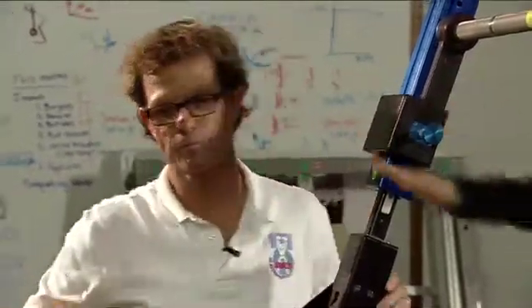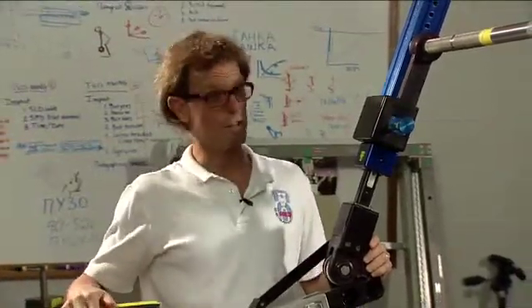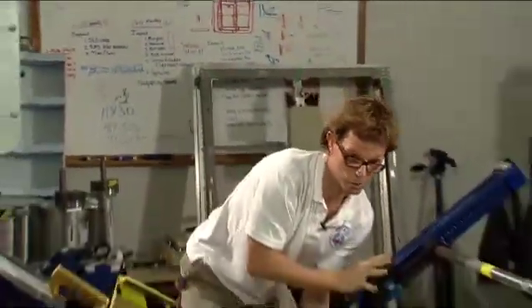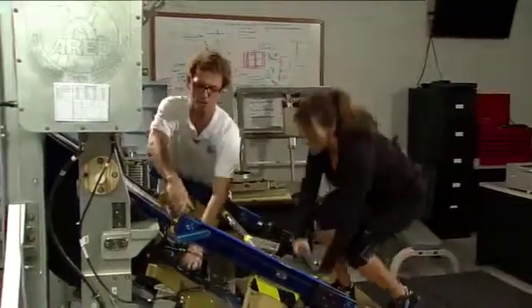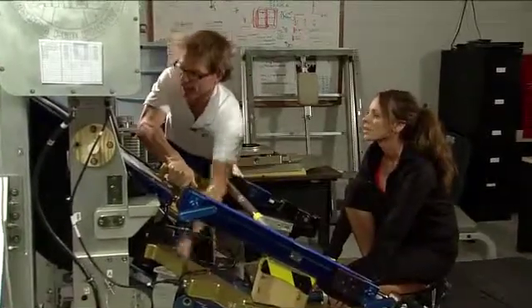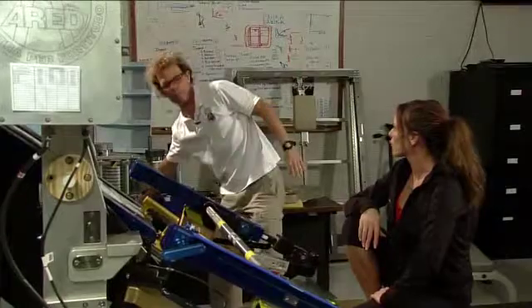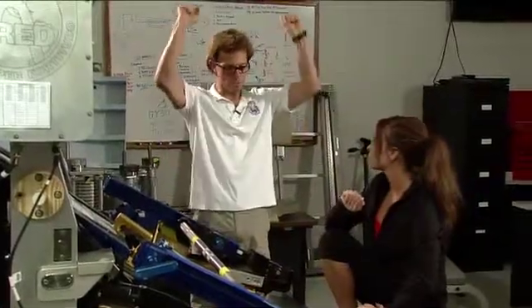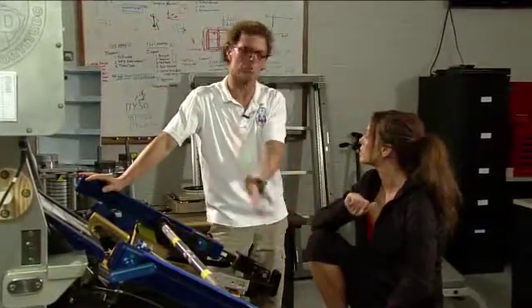Tell me a little more about the different exercises that we can do with this machine. You can do pretty much anything on this machine that you can do on the ground. The big lifts that we focus on are squats, which you just did, heel raises, deadlifts, and a wide variety of cable exercises. There's also a bench that can be attached to the platform — you can lay on it, strap in, and do your typical bench press, or sit and do overhead presses. The great thing is that the load is a constant load.